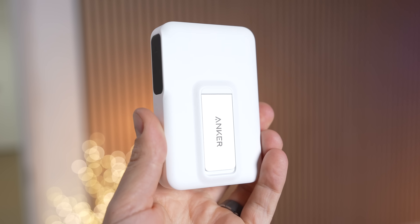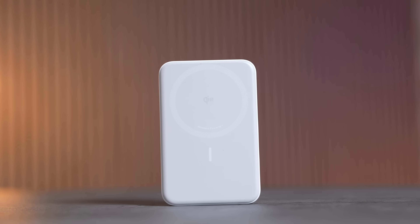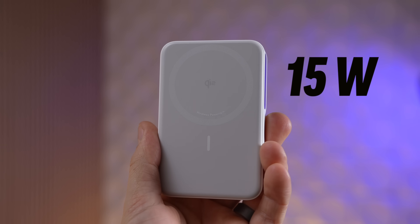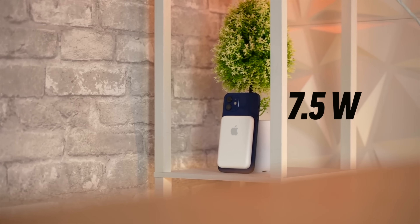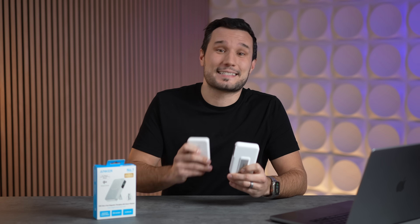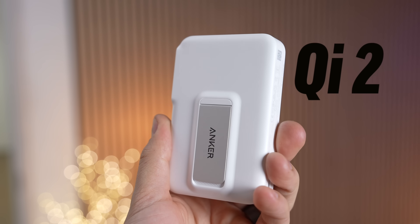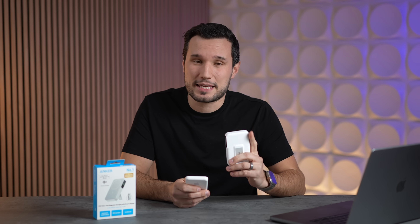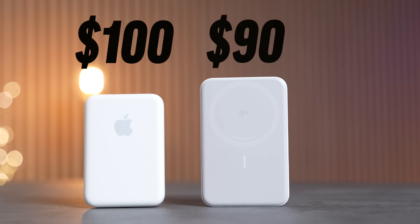I've been waiting for this for years. This is Anker's brand new MagGo wireless battery charger, and it runs at 15 watts of power compared to Apple's which they themselves limit to just 7.5. That should mean your iPhone charges twice as fast, right? Well, not exactly. It is the first Qi2-enabled wireless battery pack, so technically that spec is legit, and you can buy it for $90 compared to Apple's $100.